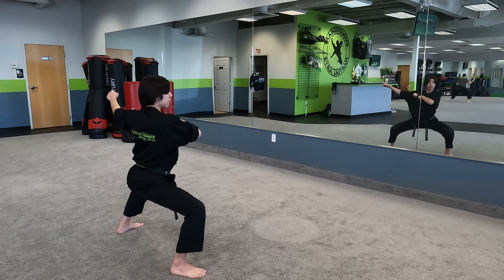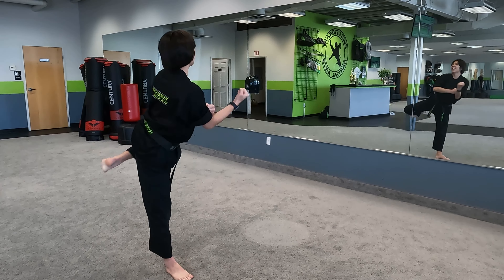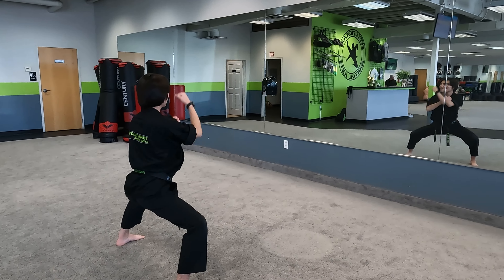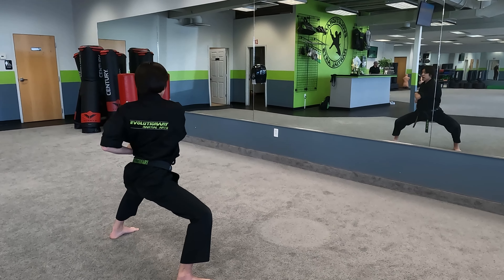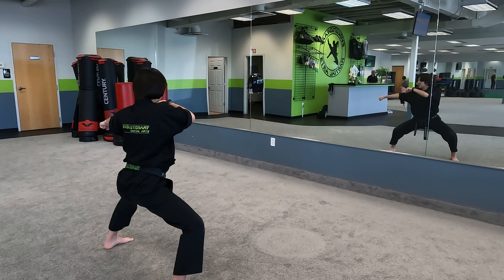Now we're going to do the same thing, but the other side. So fisted check, reinforce block, side kick, chop, punch, scissor, scissor, X, low, pull it out, jam, reinforce punch, jam, punch.